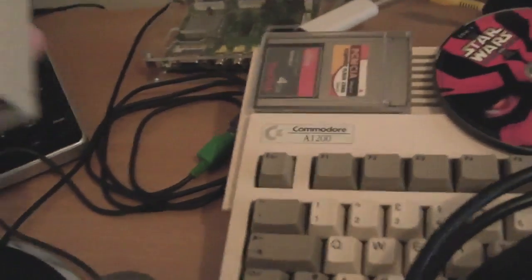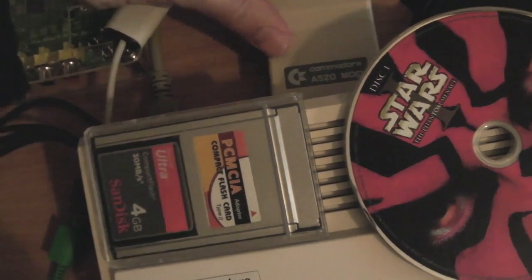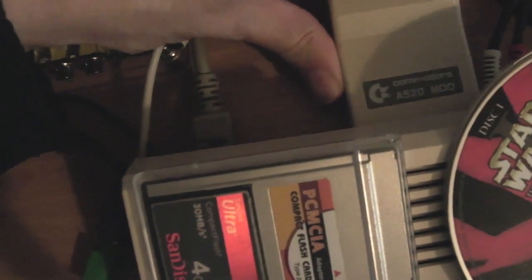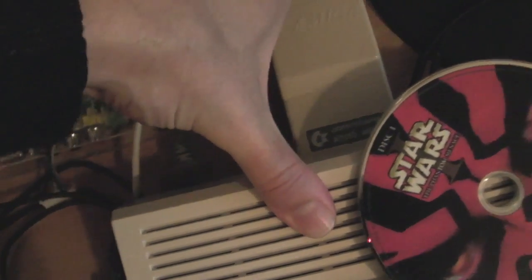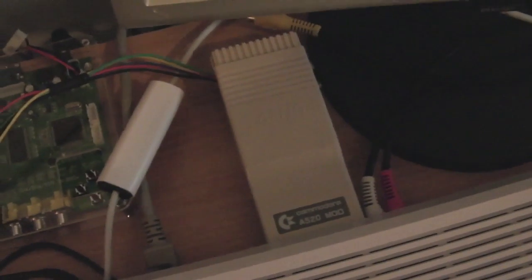I'll connect this up to the 1200 now — it just plugs in here. I'll ignore that disc there — it's The Phantom Menace, which is an awful film. I watched the first 20 minutes and switched it off, though I'll go back to it. Anyway, all connected up.